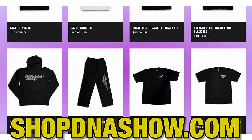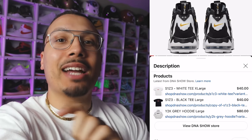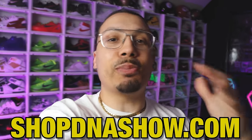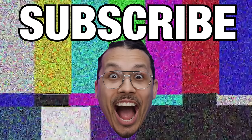Real quick — we've got a bunch of new merch on the website shopdnashow.com. You can also click any of the product tags just below the video if you're watching on mobile. When you cop something, make sure you post it on Instagram so I can see it and repost it. All right, let's get back to the video.